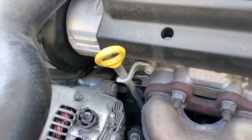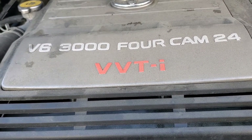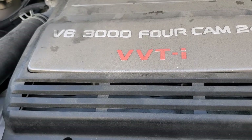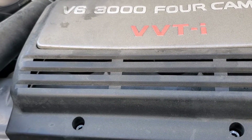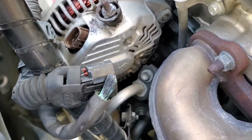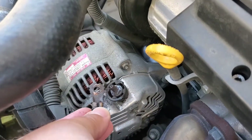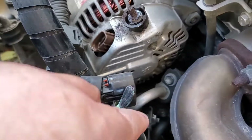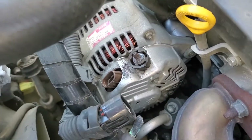The battery light has turned on on a 2001 Toyota Sienna XLE. AAA came out and tested the battery and the alternator. As I started to take things apart, I noticed the clip that connects to one of the cables is completely corroded and just broke off — you can see it right here.